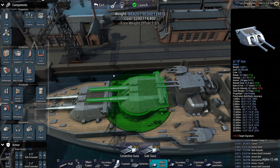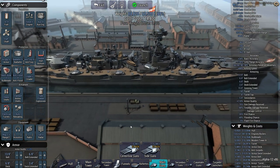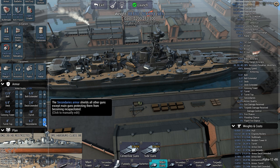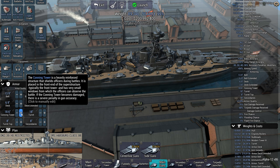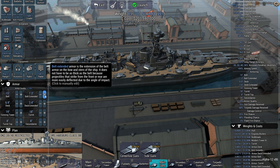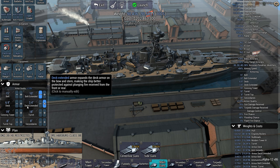Unfortunately this thing doesn't want to scoot back — 0.2, that's more like it. So we've got 8 secondary 5-inchers and 8 8-inch casemates. Now more armor is in order. Let's go with 8-inch armor on the secondaries, 18-inchers on the turrets, a bit more on the conning tower, and quite a bit more on the belt — 15-inch belt armor. Can we get to 9-inch extended belt? Yes. 10 inches? I thought that would be pushing it but we got it.